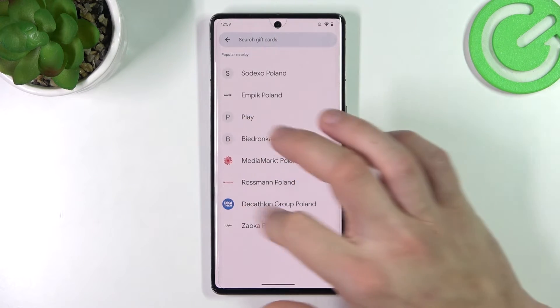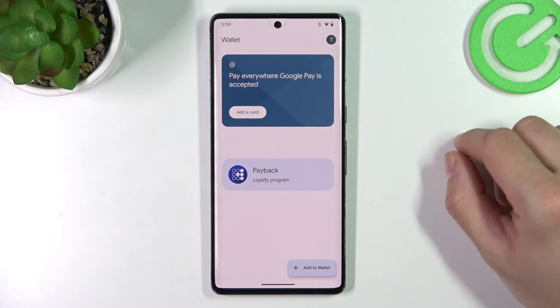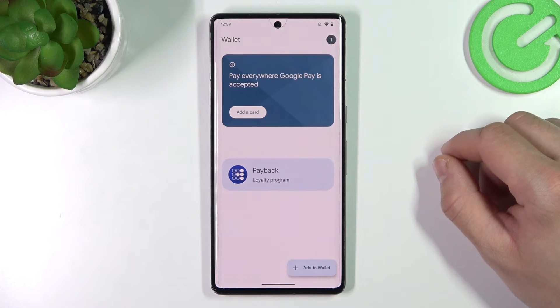All of your cards will appear on the home page of Google Wallet. And that's it! If you find this video helpful, please leave a like, comment, and subscribe.